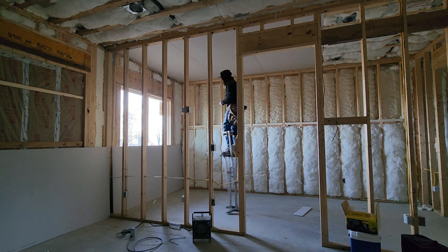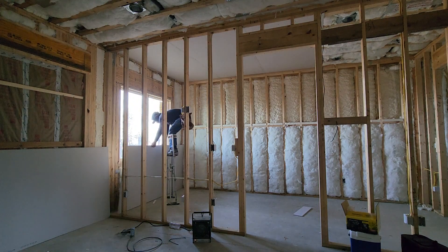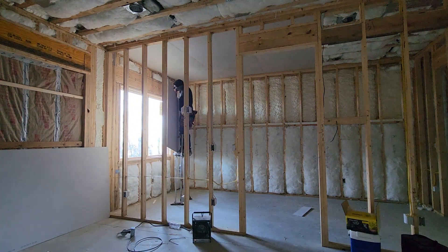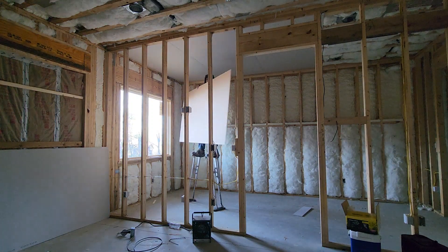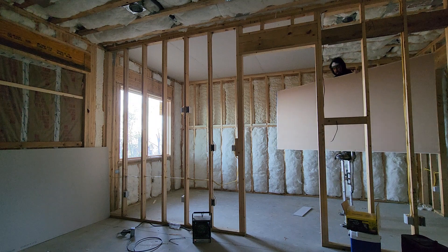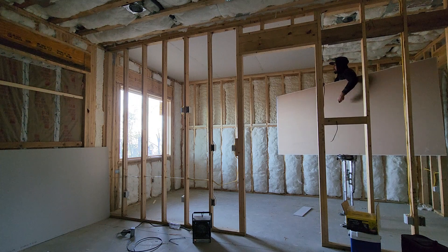It may not be the quickest way to hang drywall, but it works. I should have extended the mark like this, but it is what it is now.